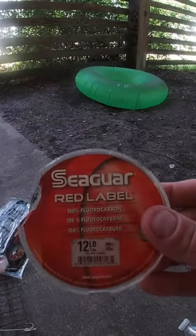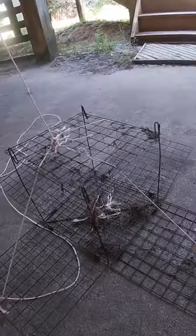You will need a water bottle, some strong fishing line, some bait, and of course a crab trap.